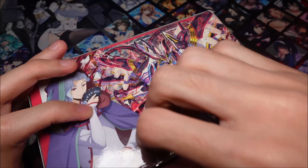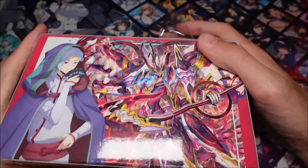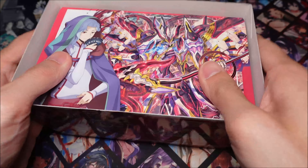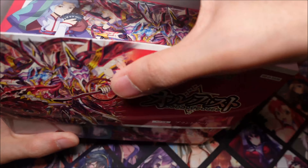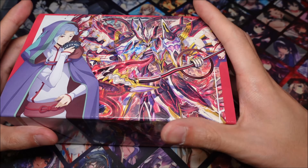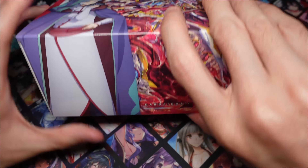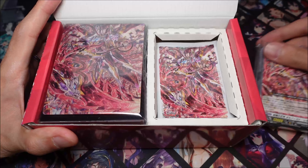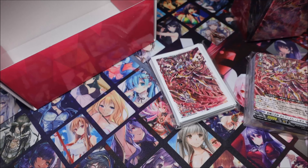With the three new decks that came out, I think they are really good value. And mainly it's because of the promos, but I think the whole thing in itself is actually just pretty solid. So we're going to look at all the stuff that this starter deck comes with, as well as some of the promos it comes with, and basically my thoughts on the product.